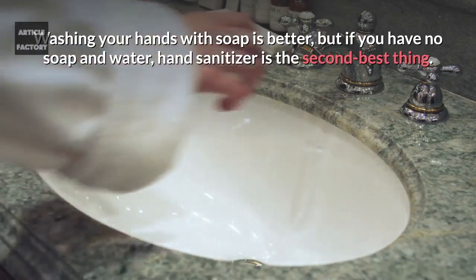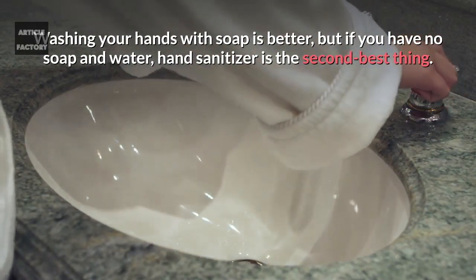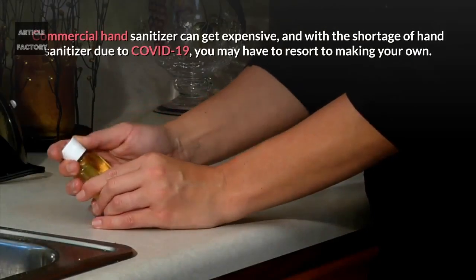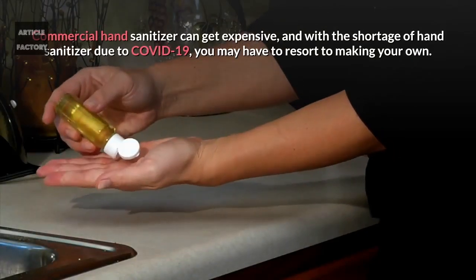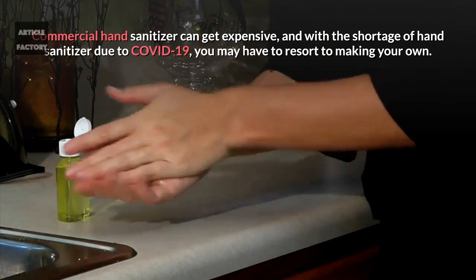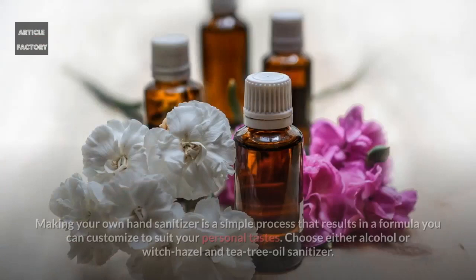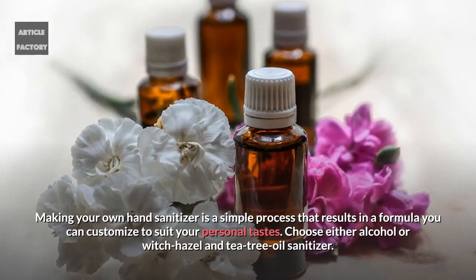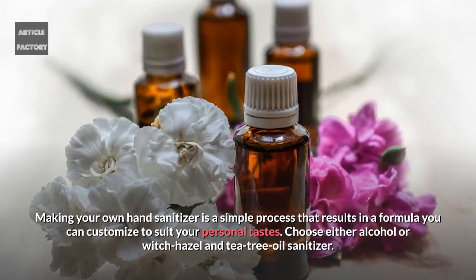Washing your hands with soap is better, but if you have no soap and water, hand sanitizer is the second best thing. Commercial hand sanitizer can get expensive, and with the shortage of hand sanitizer due to COVID-19, you may have to resort to making your own. Making your own hand sanitizer is a simple process that results in a formula you can customize to suit your personal tastes.